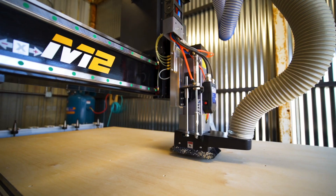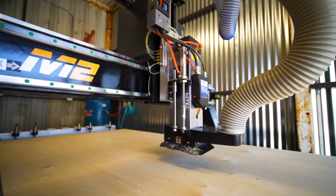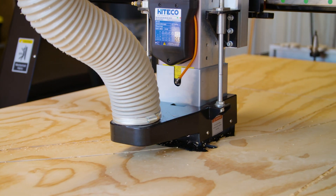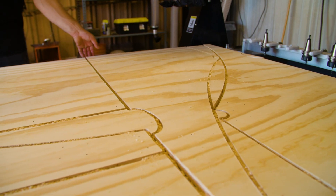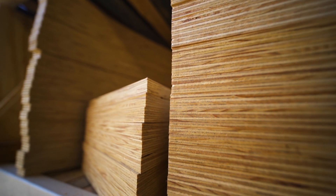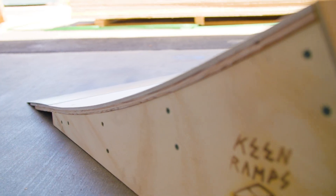At the same time, it seems like there's always more to learn, which is pretty exciting. The V-Carve program actually has the ability to maximize how many sides you can get to eliminate waste, which we can then pass those savings on to our customers — it kind of improves the bottom line and makes it that much more affordable to get one of our ramps.